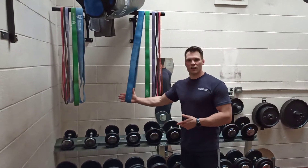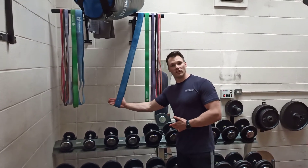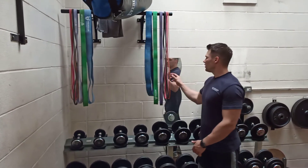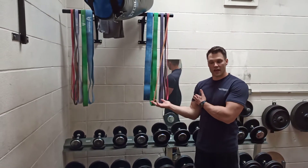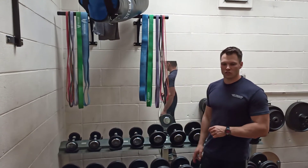The thicker they are, the more force it applies, so it will offer more resistance if it's thicker. If you're doing a tiny little movement, maybe like rotator cuffs, you'd use a very thin one because it's not a very strong movement. You'll see in the instructional videos.